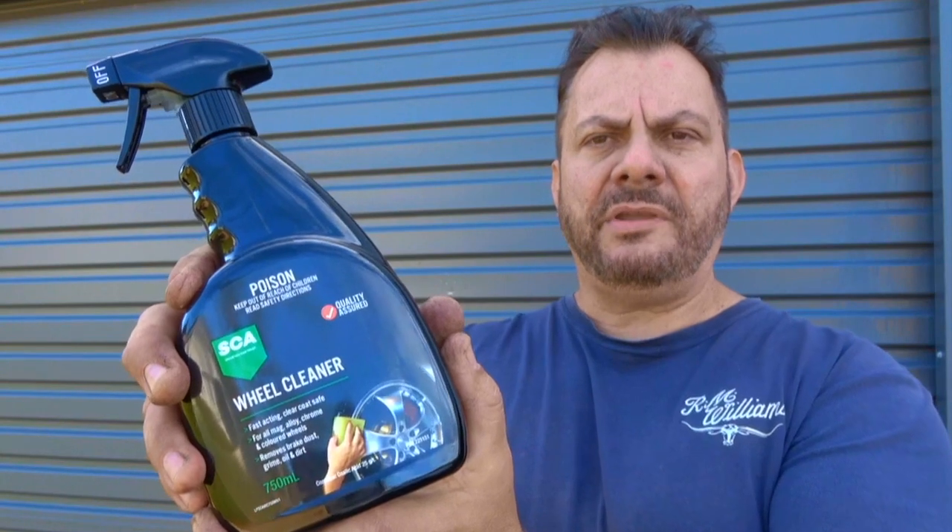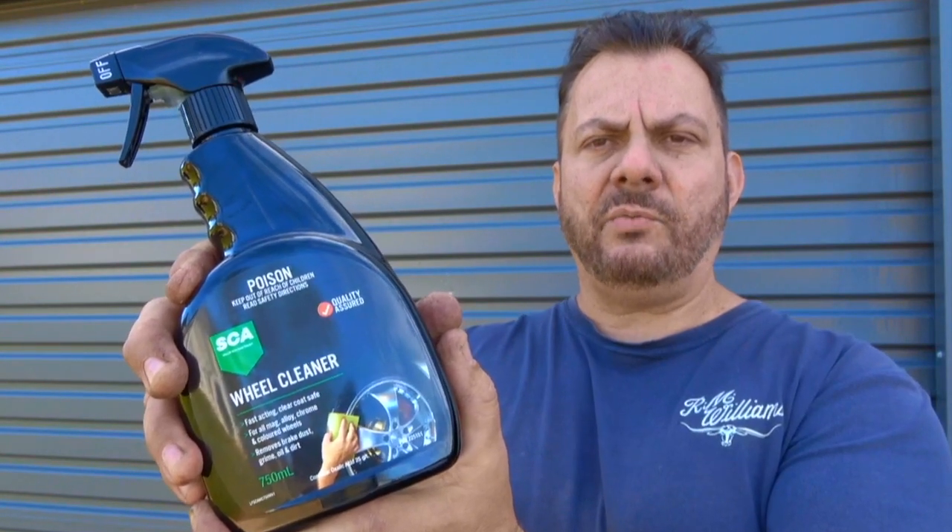Welcome back to Mike's Man Cave and welcome back to another detailing product review. Today we will be taking a look at the SCA wheel cleaner. I have done a few wheel cleaner videos lately and I will link those down below where we've tested various wheel cleaners, and I'm a little bit obsessed with wheel cleaners — you might think — and I'll show you why.